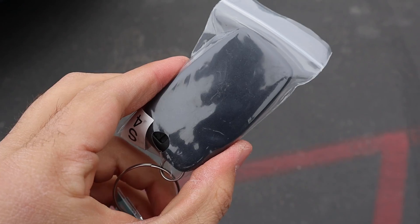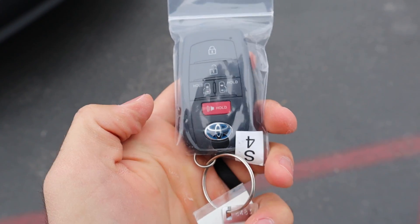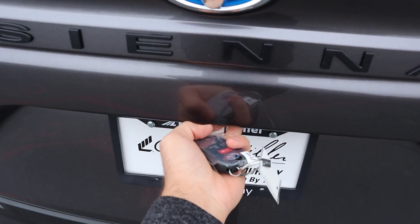Here's the key fob for the Sienna. Nothing happening on the back, but on the front we've got our unlock function, lock function, and two buttons to open the sliding doors on the side. Notice the Toyota logo is again blue because it's a hybrid.